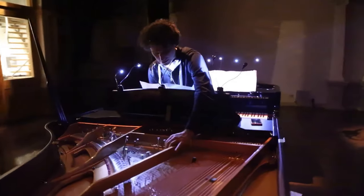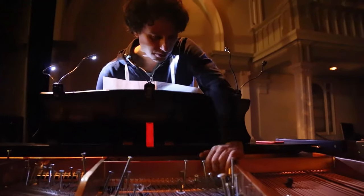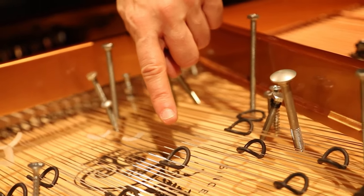John Cage is this very unique character from the New York avant-garde of the first part of the 20th century. He was totally in love — not just with music, but with sounds and with musical colours and inventing. So he starts putting bolts, screws, pieces of rubber, pieces of plastic, erasers in the piano. He was the first one to do that.